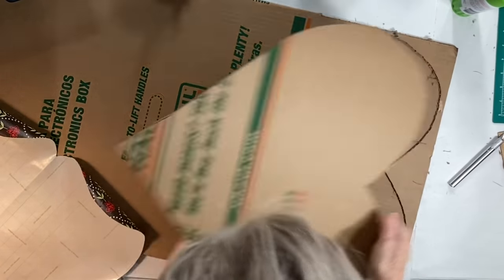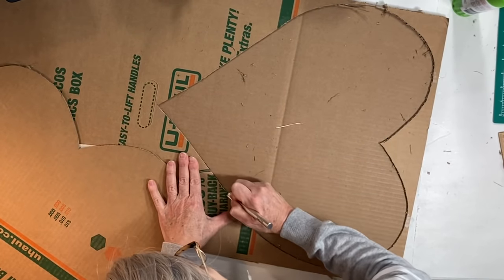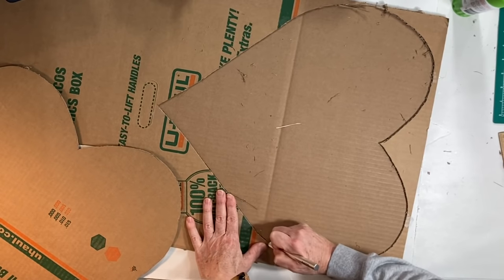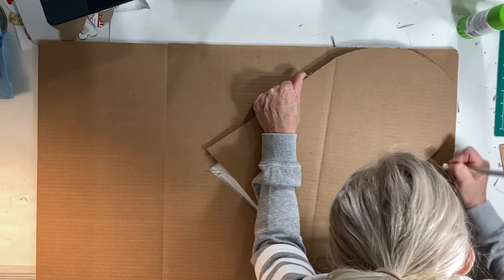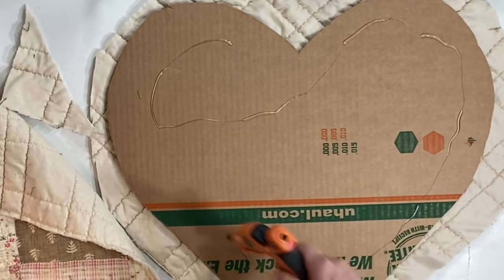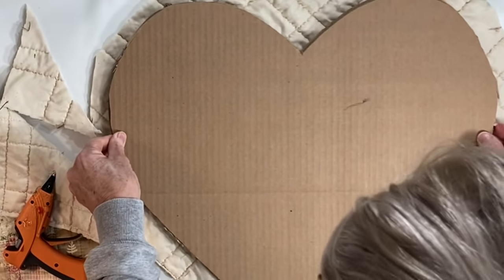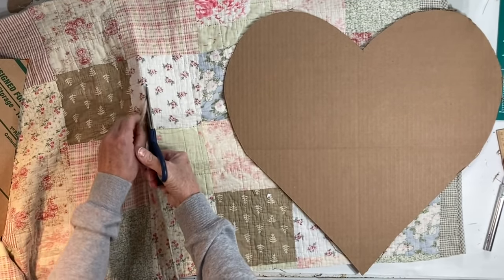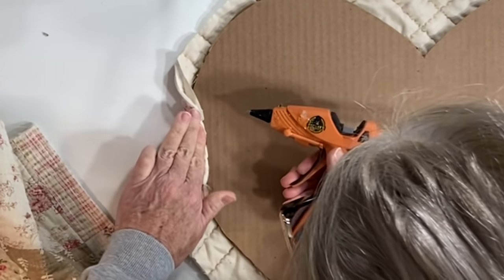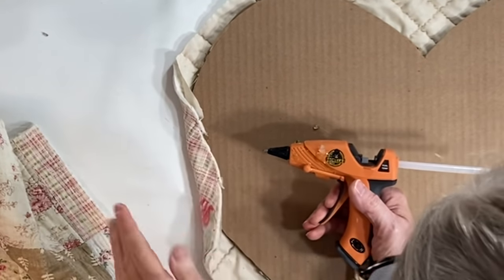For this next project I cut a large heart shape from a piece of wrapping paper, which I traced onto two layers of corrugated cardboard. I cut out the two large cardboard hearts using an exacto knife and then hot glued the cardboard hearts together. I found an old bedspread in my fabric stash and cut off a piece large enough to cover the heart, folding the edges over to the back and hot gluing them in place.